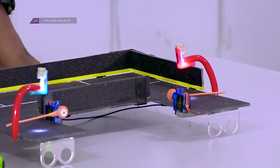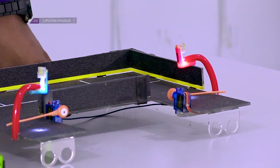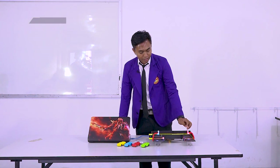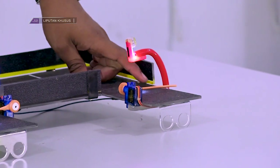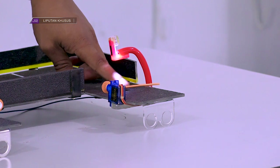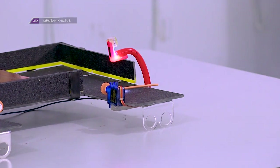Di sini saya cuma memberikan 4 slot parkir. Kita mulai dari pintu keluar, kita coba sensornya. Ini merupakan sensor. Jelas tidak terbuka karena kondisi dalam parkir masih kosong.